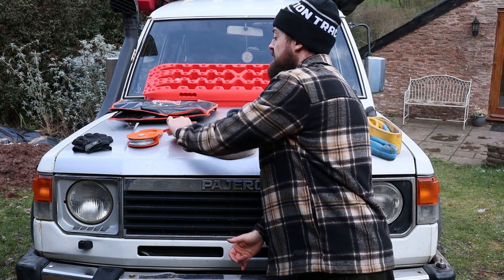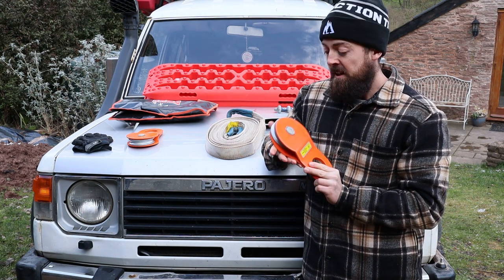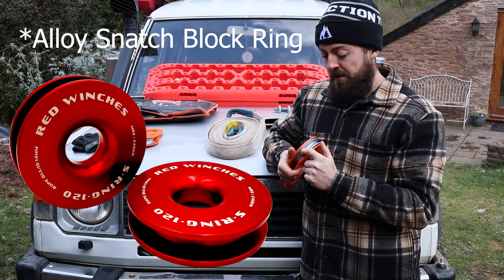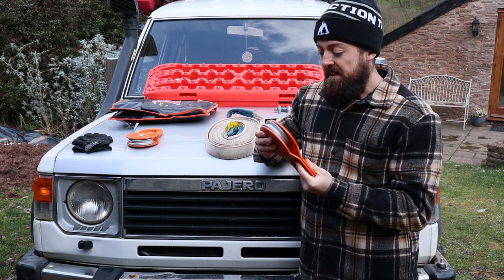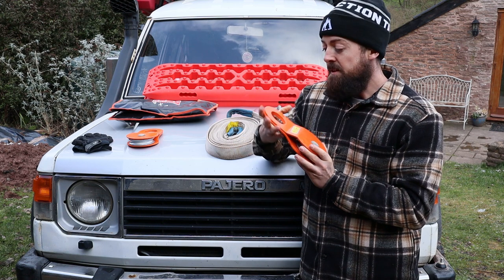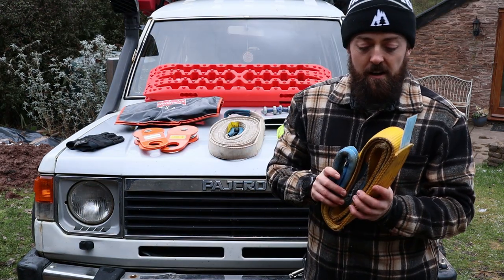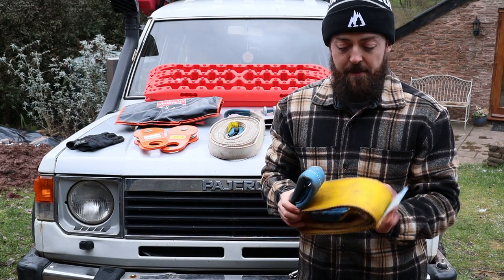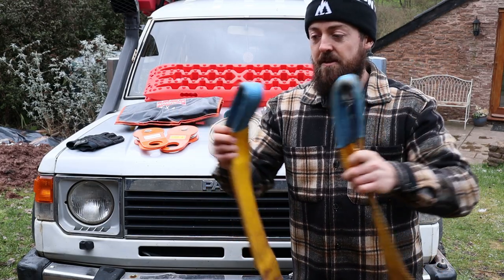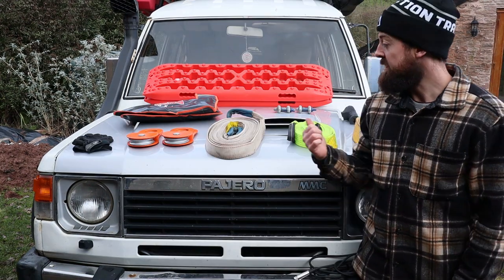Going back to the snatch block — modern, better options are now available. You can get a simple lightweight alloy ring with a groove for the winch rope that removes a lot of the weight and danger compared to this huge heavy traditional block. We'll be looking to upgrade those in the near future. Next up is the tree saver strap — it's a bit thicker so you can wrap it around a tree trunk and gives you that functionality if you've got a winch.